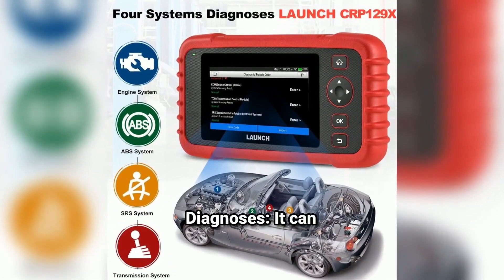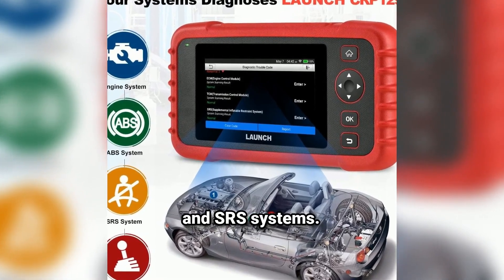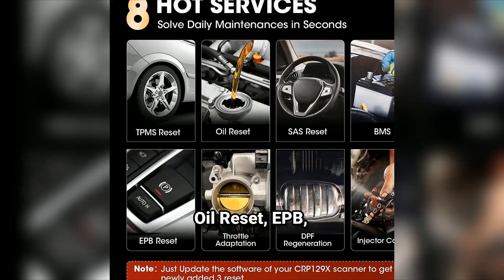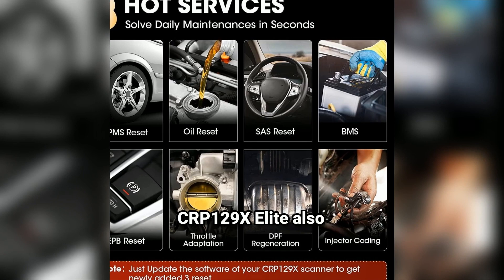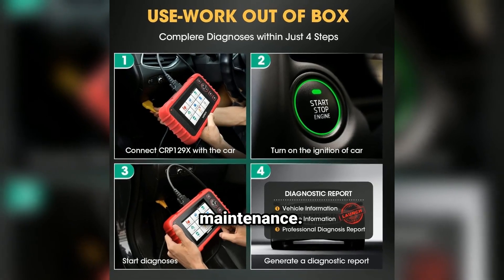Four system diagnoses: it can diagnose the engine, transmission, ABS, and SRS systems. That means you can get detailed reports on the health of your vehicle's critical systems without needing multiple tools. The CRP129X Elite also comes with special functions like Oil Reset, Electronic Parking Brake Reset, Steering Angle Sensor Calibration, and TPMS Reset. These are must-have features for anyone doing their own maintenance.